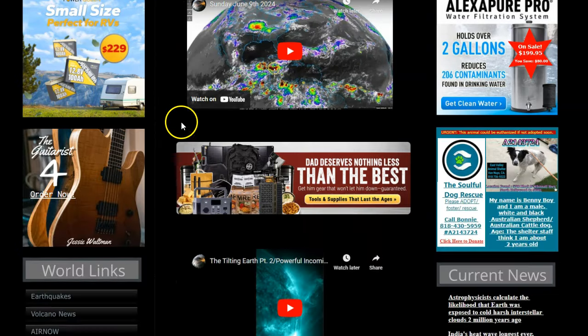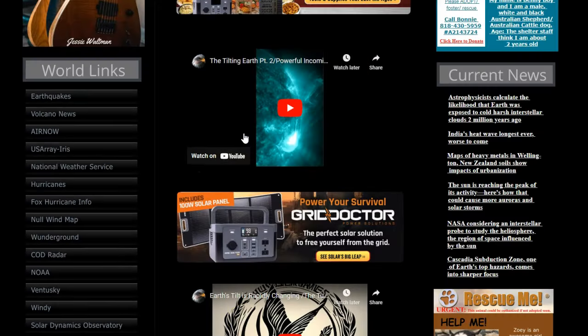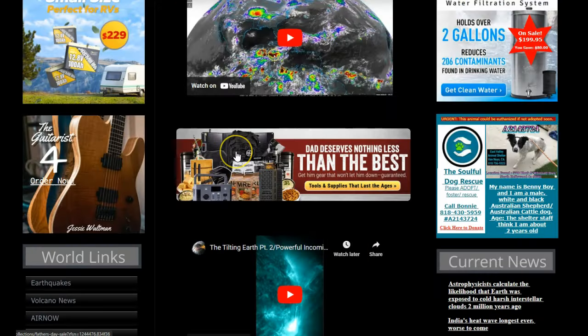We have the world's number one survival food and supplies here — they've got the grid doctors and things like that. We've been with them about 10 years or more for the 10 to 20-year Chef Life Survival Food. Check it out — it's My Patriot Supply. Use these links; they help support our channel. You can also get our music here — four CDs available with discounts on three.